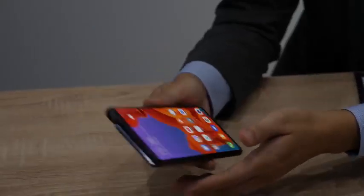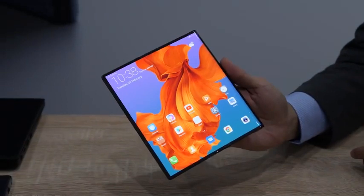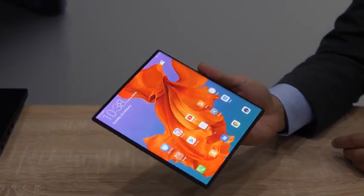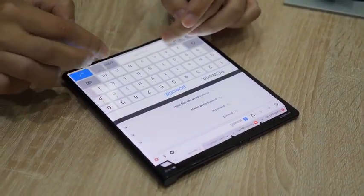He demonstrated going through some sites to show how much screen real estate you get, and at that point I realized it's really nice, especially when browsing websites — you can flip into tablet mode and see so much more and get a lot more information.